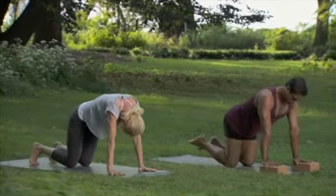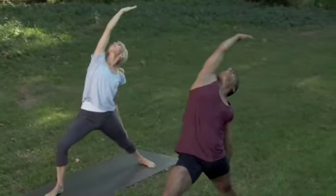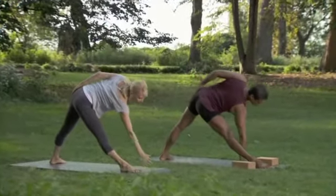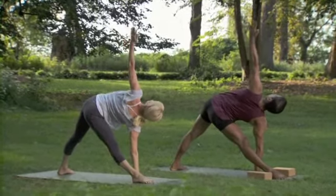Bend both knees, sit back and lengthen back into child's pose. Breathe out and stay. Stretching the left leg out, left hand on the floor, right arm reaching up tall to the ceiling.